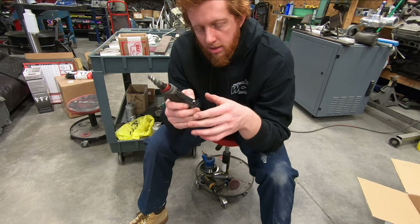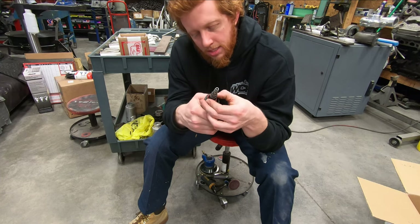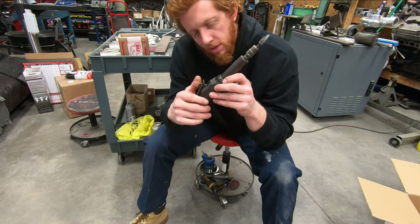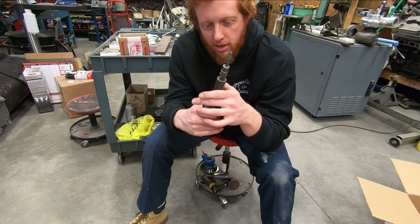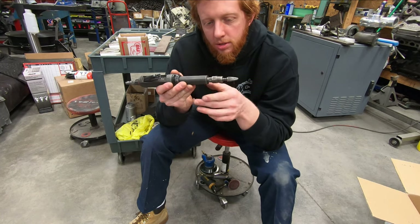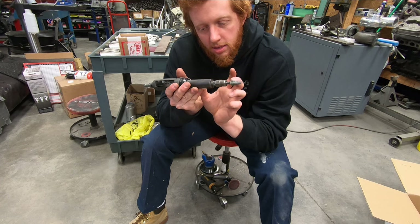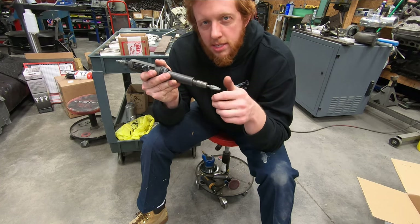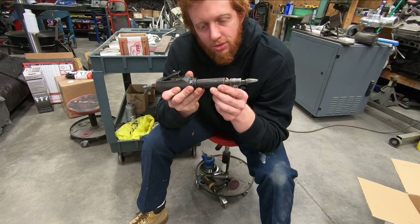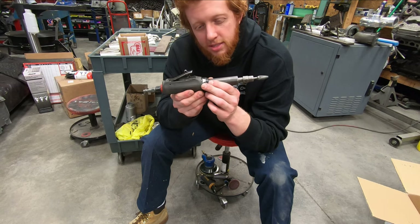Last but not least is the extended straight die grinder that houses a carbide burr pretty much at all times. It has adjustable speed via a red collar on the back side, so as you're applying air pressure you can adjust how fast it's rotating rather than having to throttle with the trigger. I like using this extended one as it is very smooth to use — it keeps your hands away from the piece you're working on, and with the extended neck you can get deep down into porting a cylinder head or merge collector without the body of the grinder contacting the workpiece.